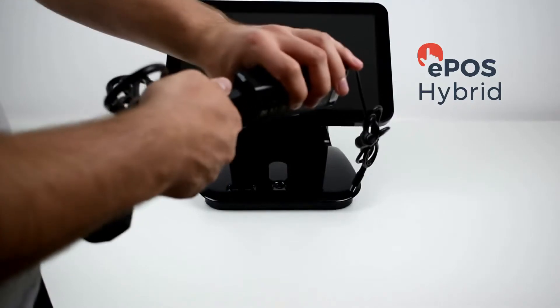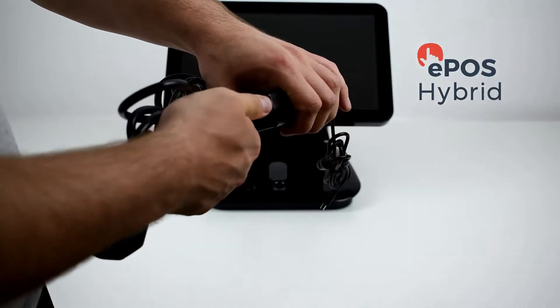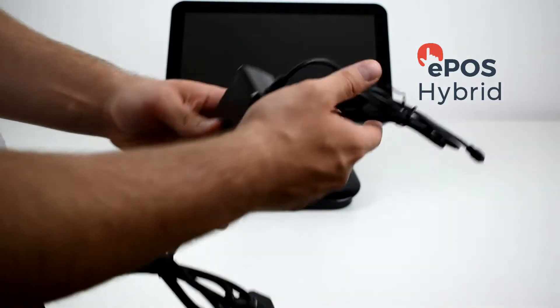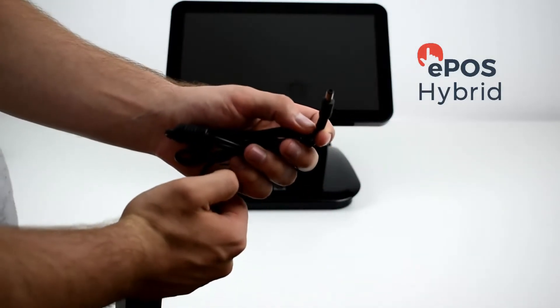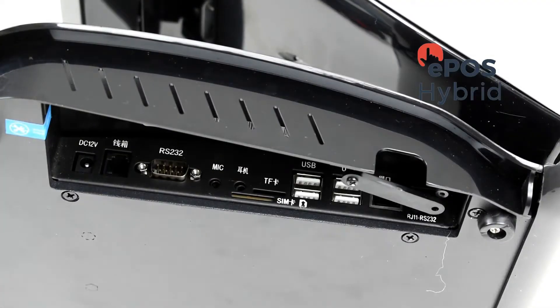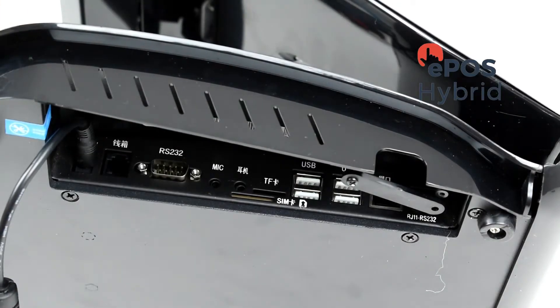Firstly, gather the power cable and insert that into the other end of the power unit to have the plug ready to go. Take the other end of the power cable and insert this into the side of the EPOS Pro unit in the socket marked DC12V.